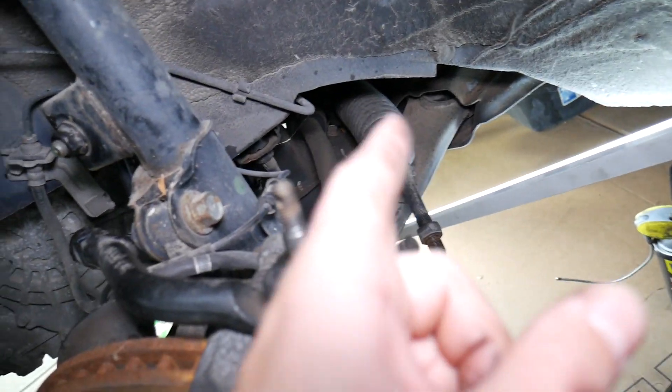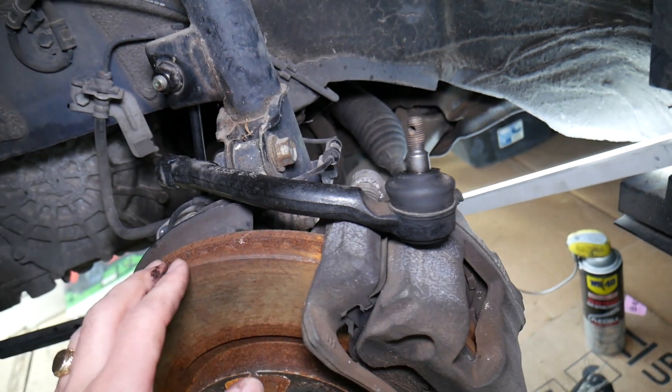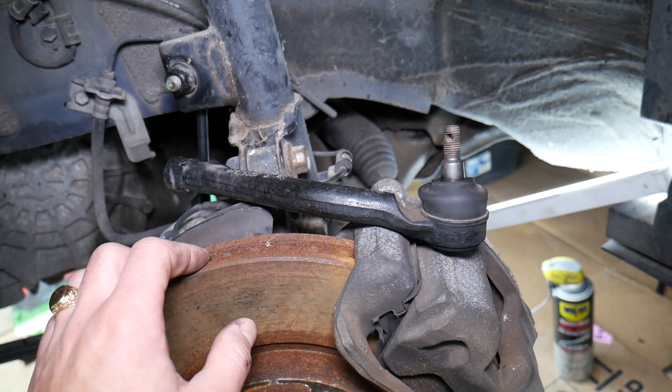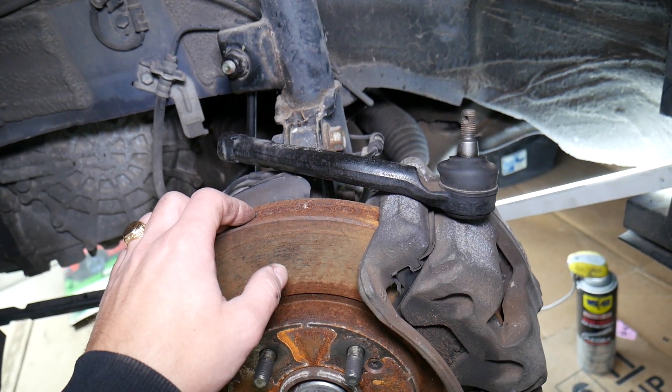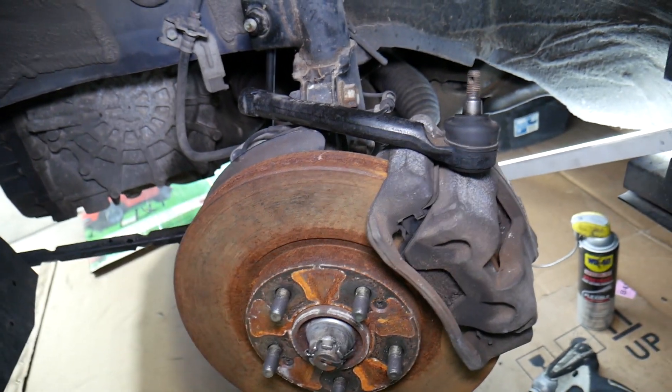We recommend always replacing both outer tie rods at the same time and inspecting your inner ones as well. Every time you replace them, you need to take the vehicle for an alignment, because your alignment will most likely be off once you remove and install the new ones. Always take it to a professional alignment center. Hopefully this video will be helpful — thank you for watching and see you guys next time.